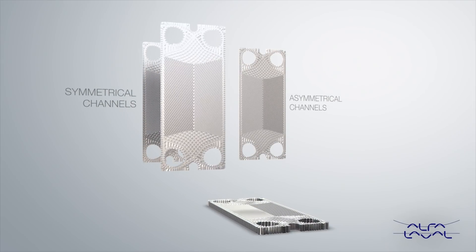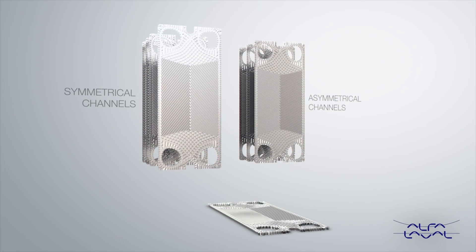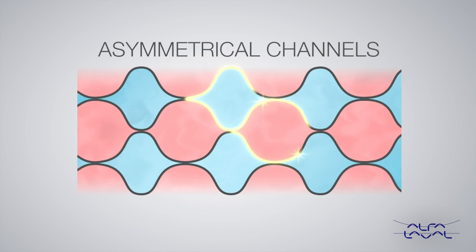With symmetrical plates you are able to create three channels with two different plates. But with this new design we are able to create ten different channels with the same number of plates.